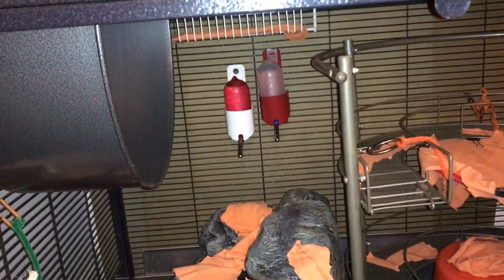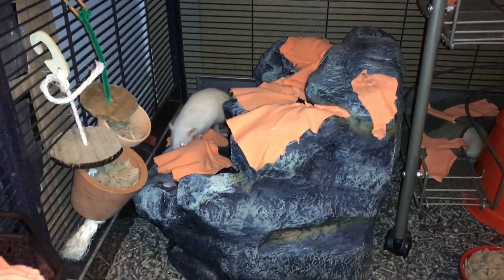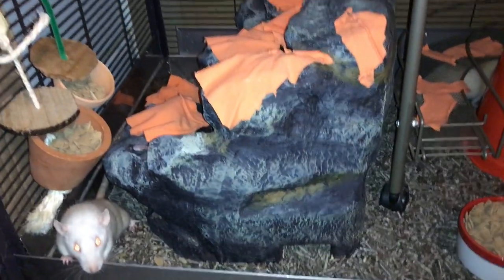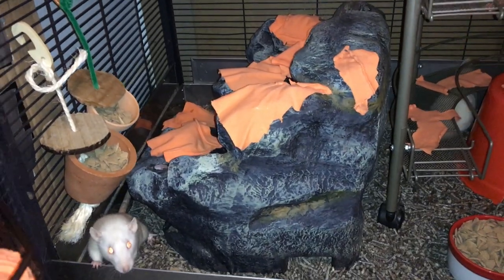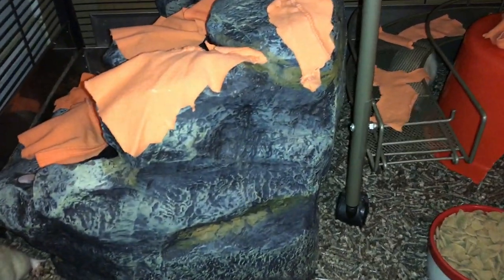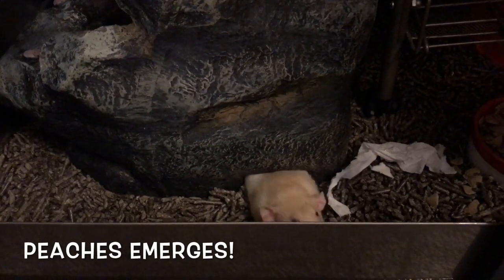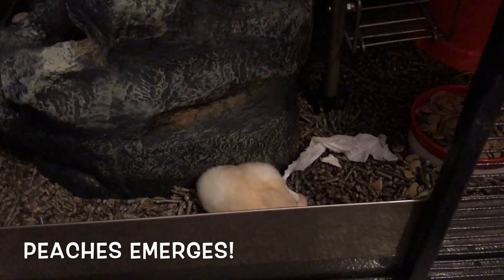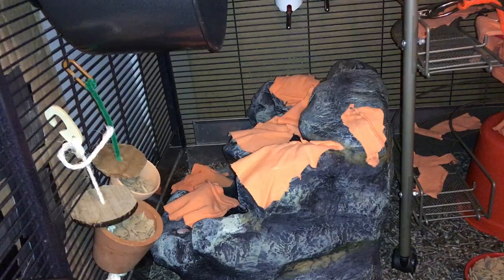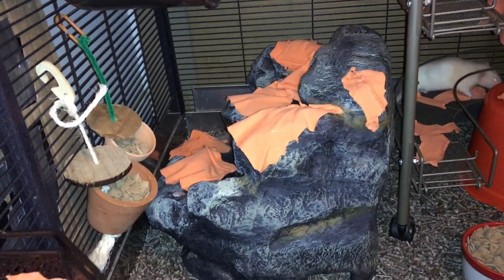In the back, we have two of their smaller water bottles — these are four ounces. Then over here, we have the rat's current favorite sleeping area, which is this big rock-looking thing. It's actually part of an old fountain with none of the fountain bits inside — it's just hollow. It has this little area down here which the rats can use to access the inside, and they love to sleep and play in there. I've placed some pieces of the shirt I wasn't able to use for other things on top of the fountain so the rats can nest with it.